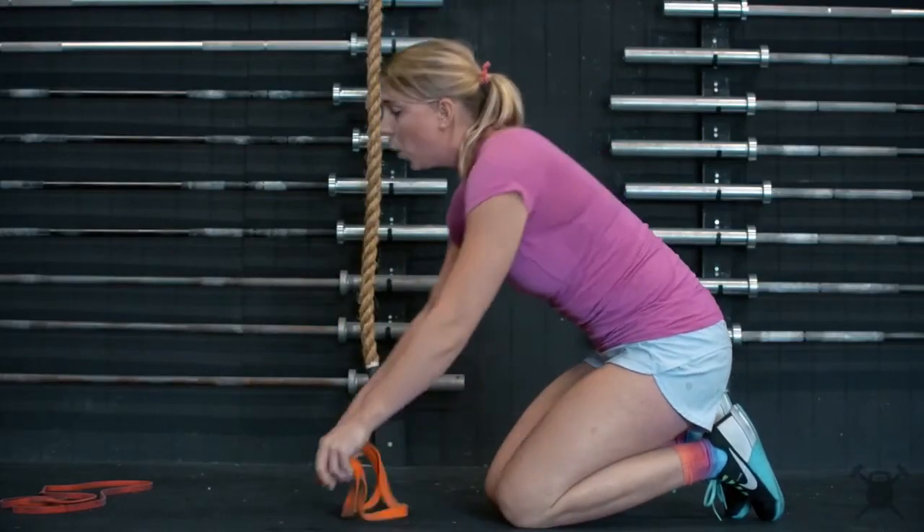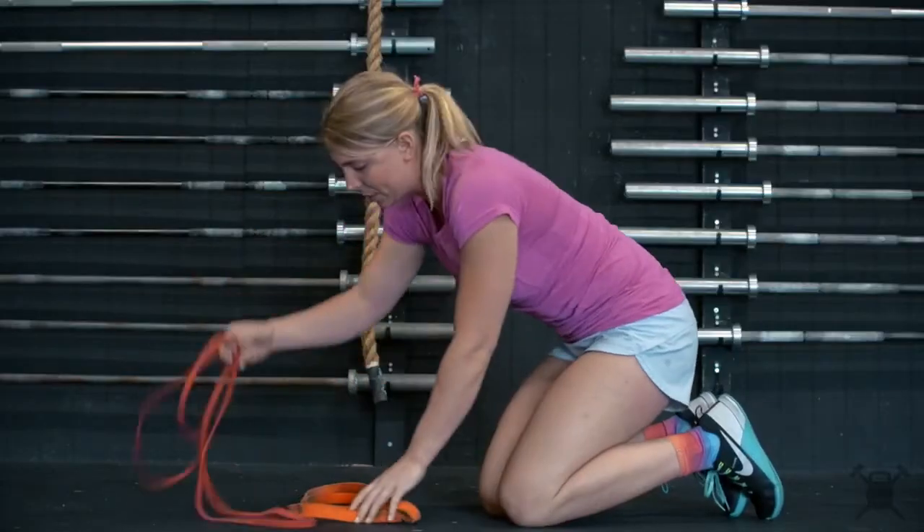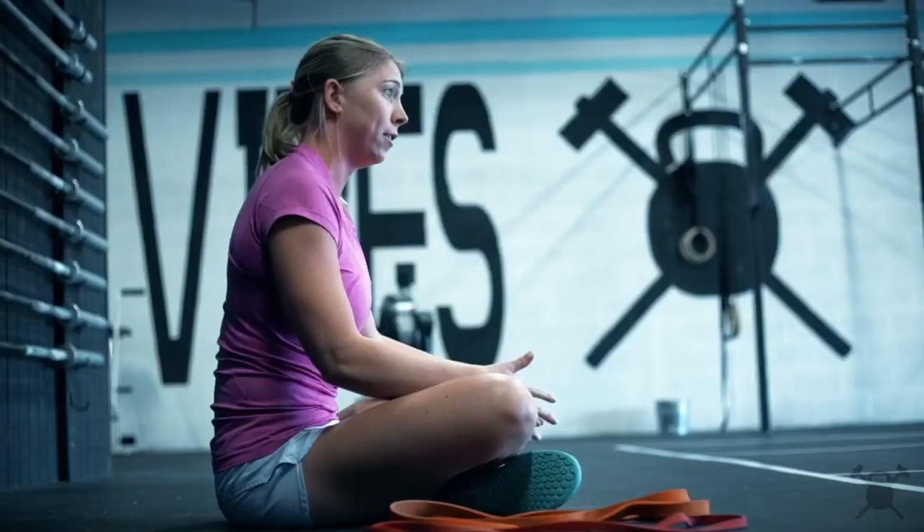To increase the difficulty level, you can move it down to the ground or grab a lighter resistance band. What this is going to do is allow you to use your core and achieve a higher capacity than if we were to go on our knees all the time.